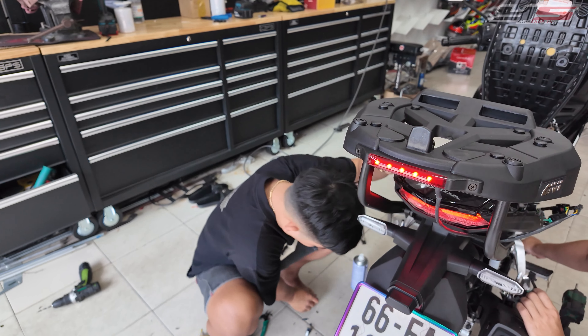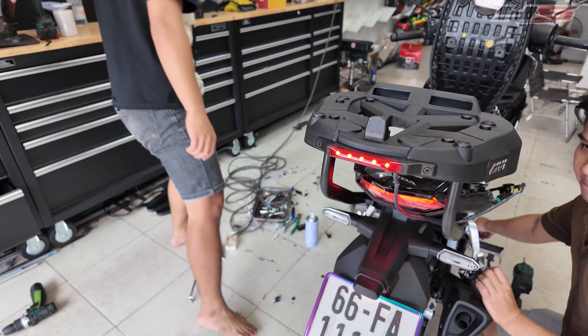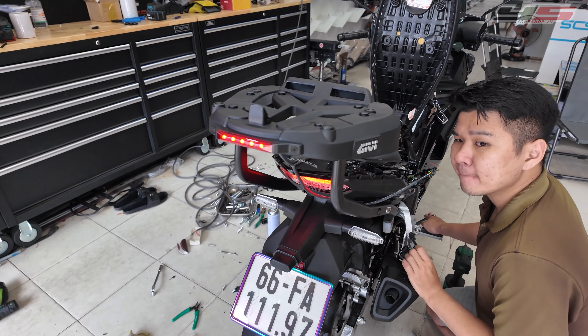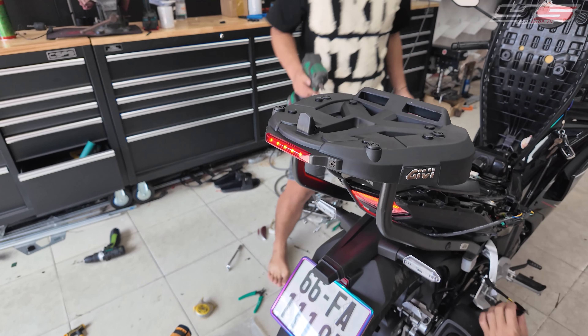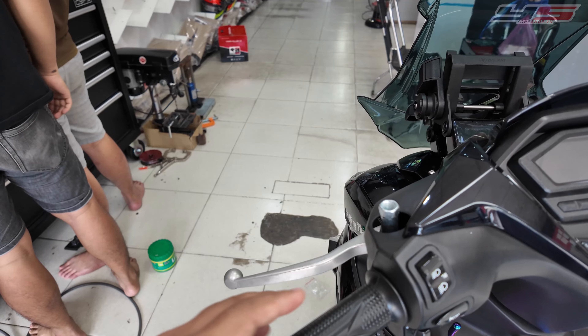Trên cái đế có đèn: khi các bạn thắng thì nó sáng mạnh, còn không thắng thì sáng nhẹ. Đi đêm sẽ an toàn hơn. Khi các bạn chở đồ hoặc đi thùng, nó sẽ che bớt cái đèn hậu chính của xe, thì lúc đó cái đèn thắng này sẽ phát huy được công năng an toàn.